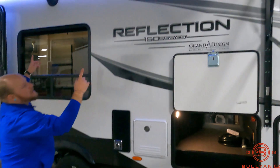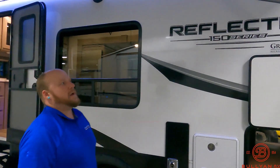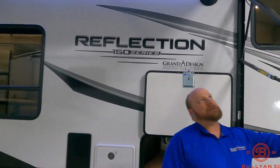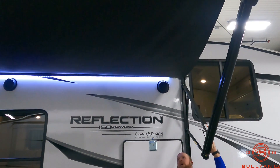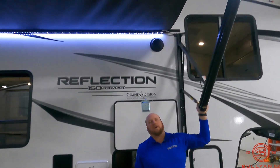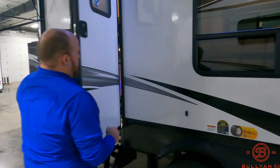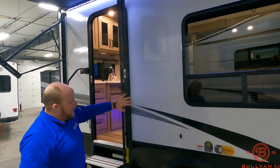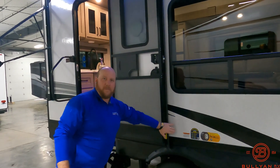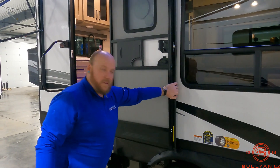You've got an on-demand hot water heater there, and outdoor speakers on this side as well as on the inside. With these awnings, they do have a pitch adjust — you can just pull down on one side once it's all the way out to run some water off if it's raining. And with the friction hinge door on the Reflections, this one also has a magnet, so no more clips — just the magnet, which is great.